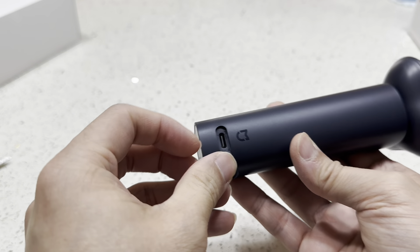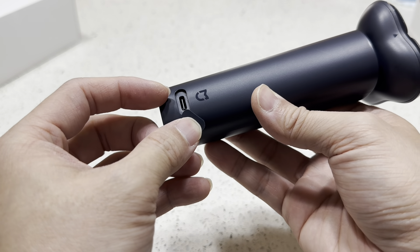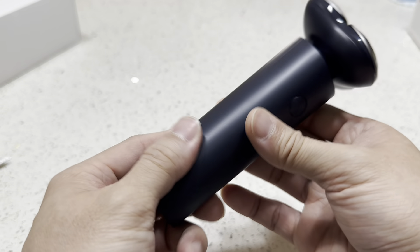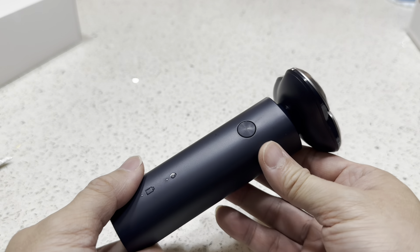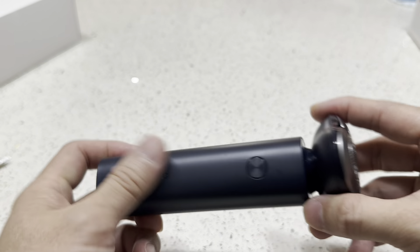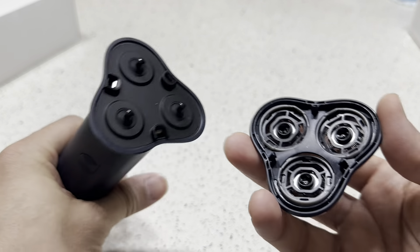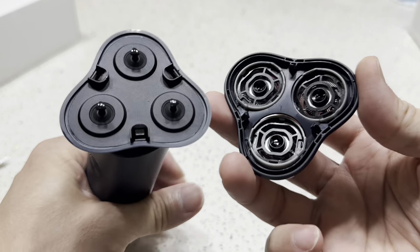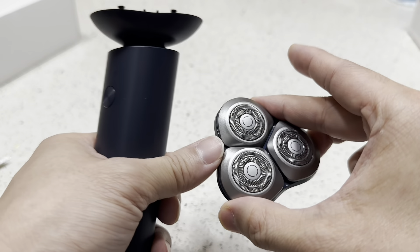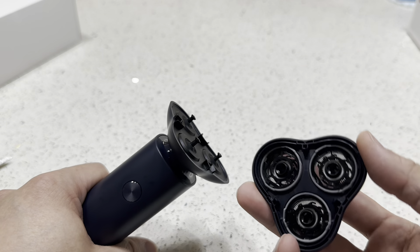This is where you plug in the USB-C cable to charge it. It's pretty simple — there's just one button. This part is the shaving head, which looks pretty nice, and you can take it out to wash it.